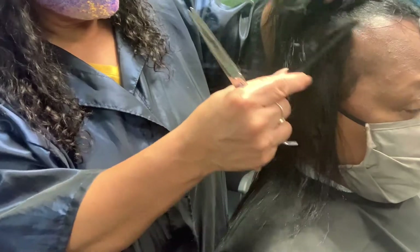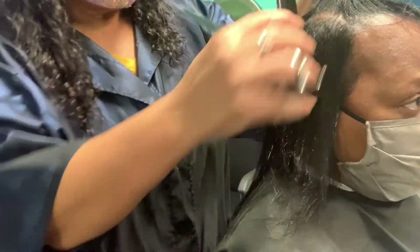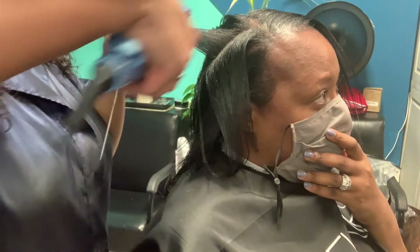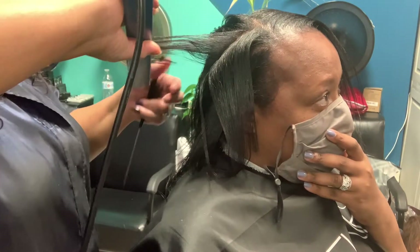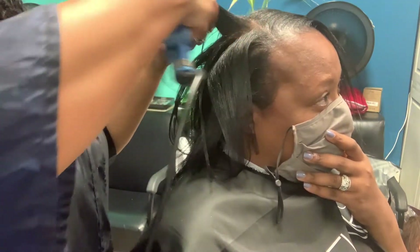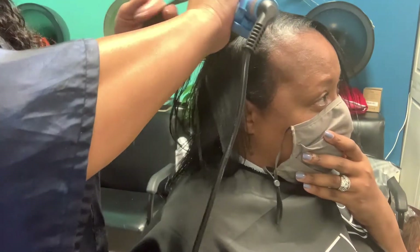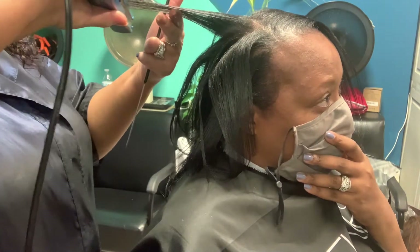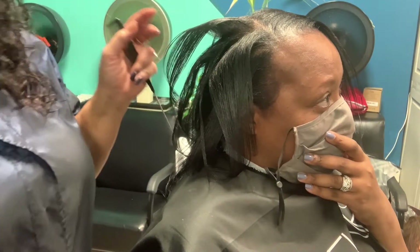We're going to continue finishing this up. What I'm going with her is just bumping in some curls and a little body around her hair, because it has gotten a lot thinner from being natural for a while. We just want to bump it up and give it some fullness in there.